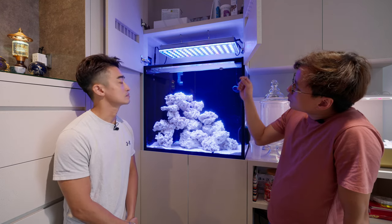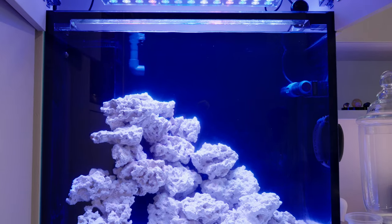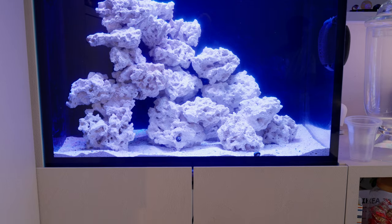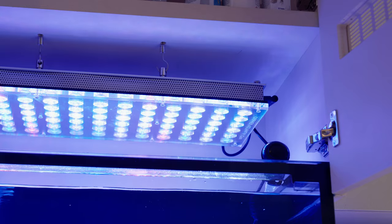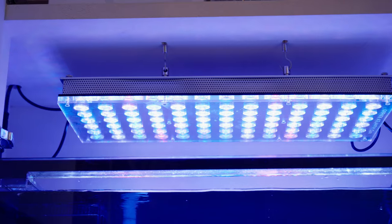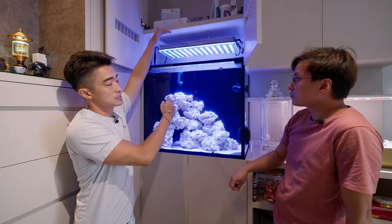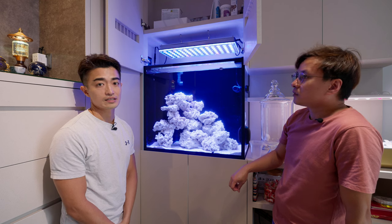For the lights, I chose the Orphak Icon — the new one. I was using a Hydra previously, which was good, but I read up on this and I've seen reefers and friends using it too. The spread is quite good for my setup. I also didn't want the light concentrated on just one spot, and my headspace is quite limited, so I think the Orphak Icon is a good choice for lighting.